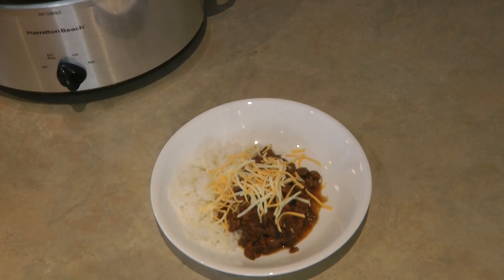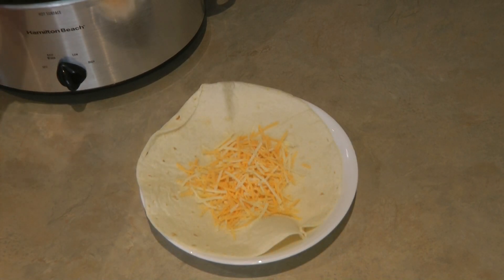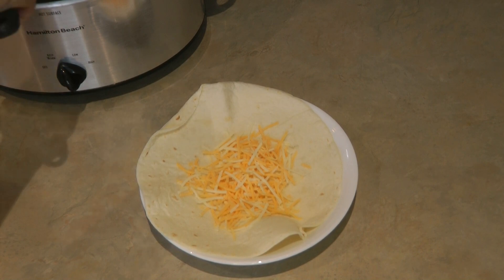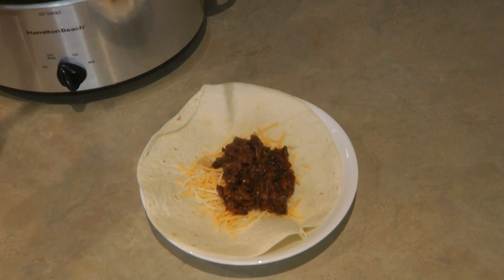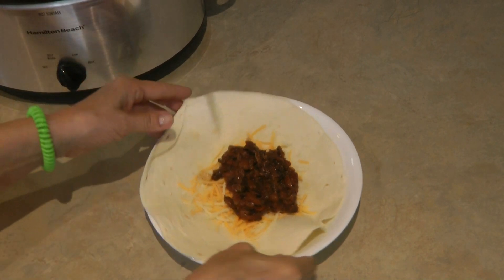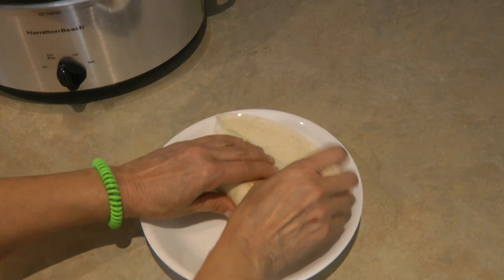You can also serve these as a burrito. Take a tortilla — I always put the cheese on first because the hot beans help it melt and I think it holds together a little better. Then I use a slotted spoon to make sure the beans aren't too runny, because you don't want a drippy burrito.